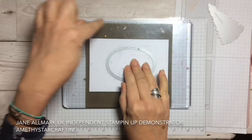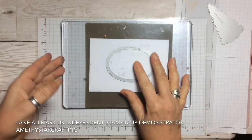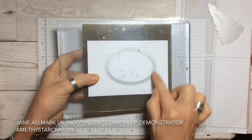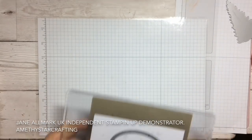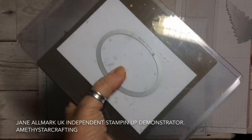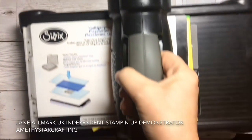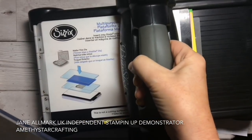With the silicone mat underneath, when you go to run it through the Big Shot you are only going to get the embossed image — it's not going to cut through. I'm going to stand up and bring the Big Shot across; it only just fits into the camera shot so I just wanted you to see it as best you could.